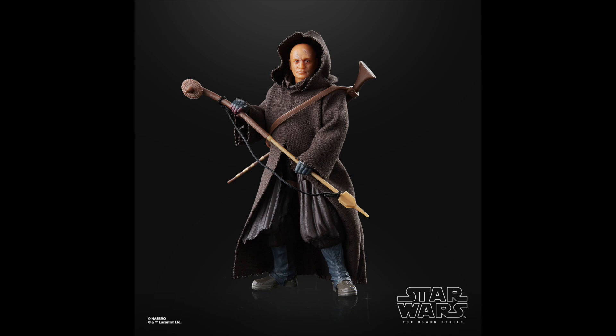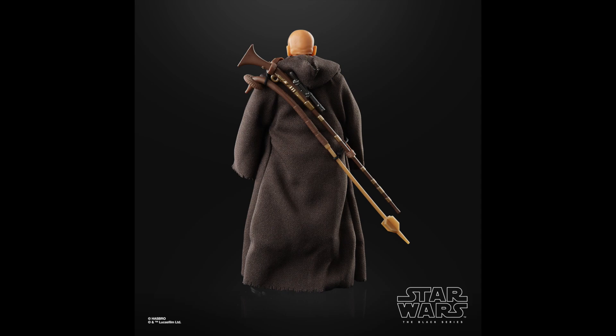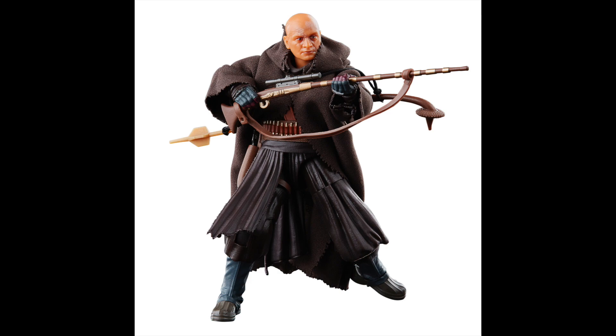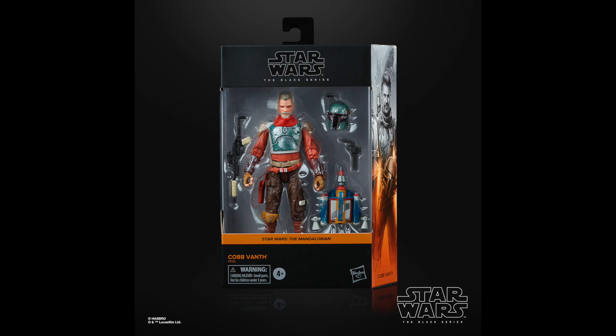First off, I wanted to look at Boba Fett in the Tython garb from the Mando Disney Plus series, which is freaking awesome. Having Temuera Morrison playing Boba Fett was just so dope to see. This figure looks awesome — nice soft goods combined with the plastic, a whole ton of accessories, and the likeness looks really really good. This is definitely something I'm going to pick up.